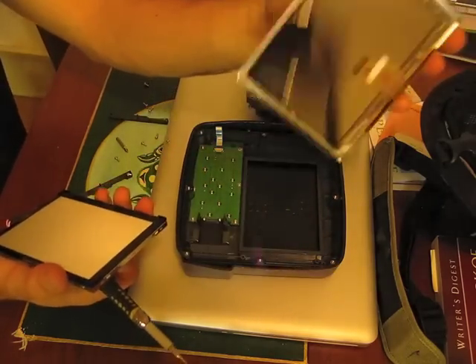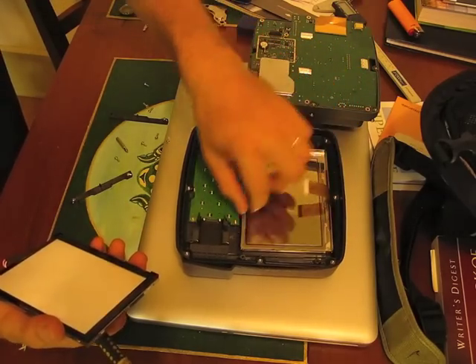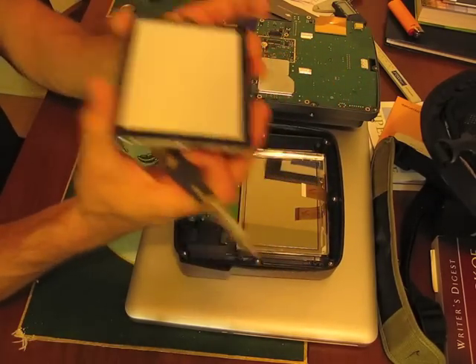This is the LCD panel — we're just going to leave that in here. And now we have the backlight unit.